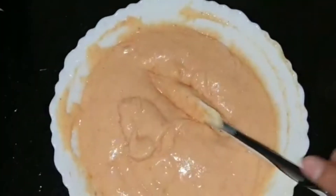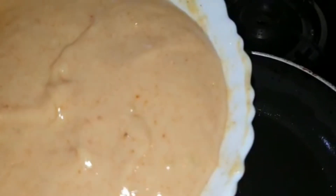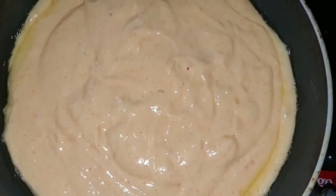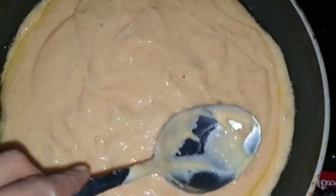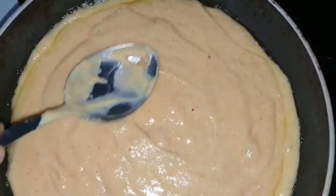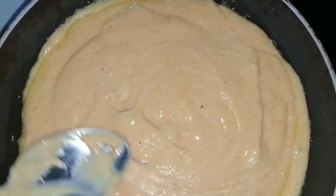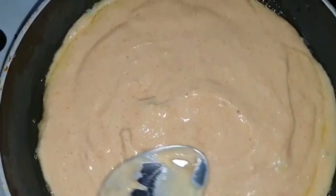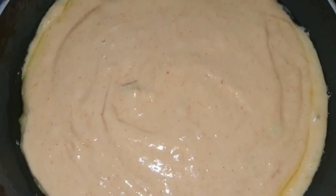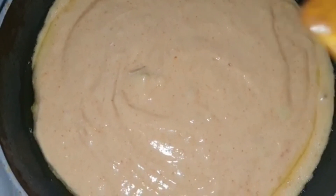This will be the base for the chicken potato pizza. Take a pan, spread some oil, and add the potato base into it. Using the back of a spoon or spatula, make this layer even, just like in the video. On top of this, add the chicken and vegetable mixture and spread it evenly.